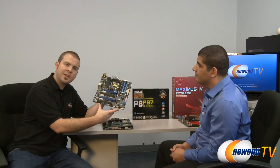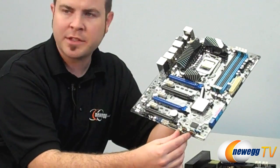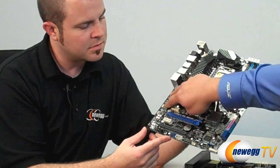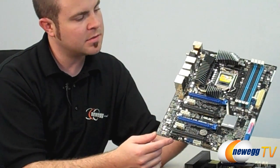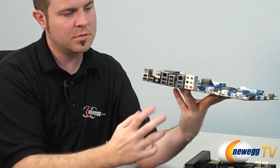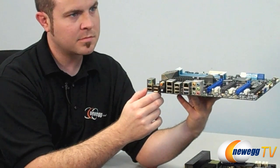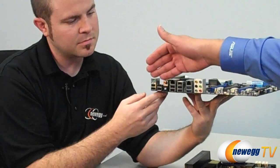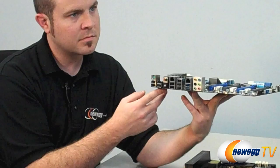Those internal ports let you always have the software unlocked and immediately usable. They're actual USB plugs rather than just pin headers. The other big step up is dual Intel LAN controllers, suited for the highest level of performance in network configurations. The IO is quite rich — a whole lot of USB, FireWire, and it comes with a bracket for eSATA support as well.